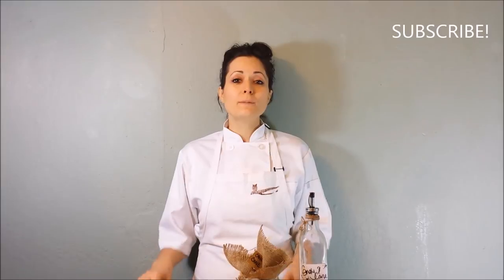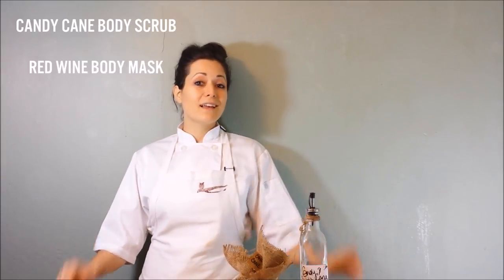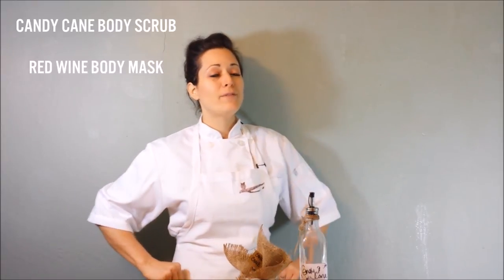Please feel free to leave me any comments or questions you might have. You can follow me on Instagram for more tips, or find more tips on our blog at simplecareproducts.com. If you liked this video, please click like and subscribe if you'd like to be updated when I upload new videos. I'll see you next week! If you're looking for more DIY gift ideas, check out our candy cane body scrub and red wine body mask videos.